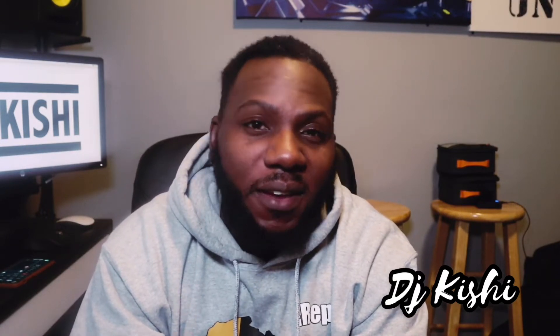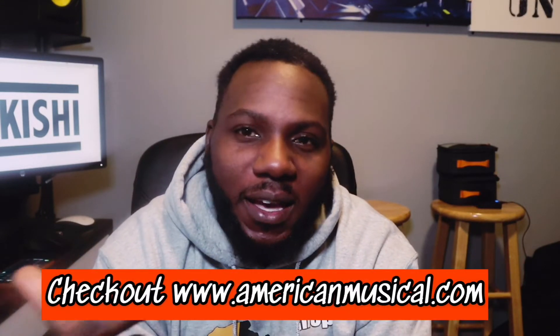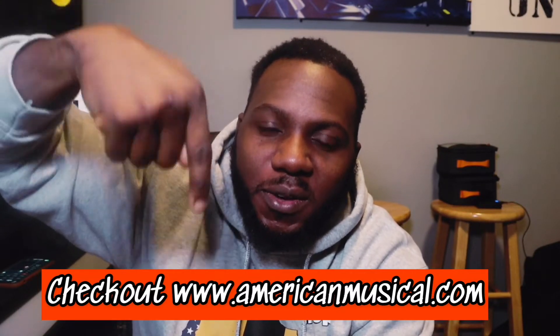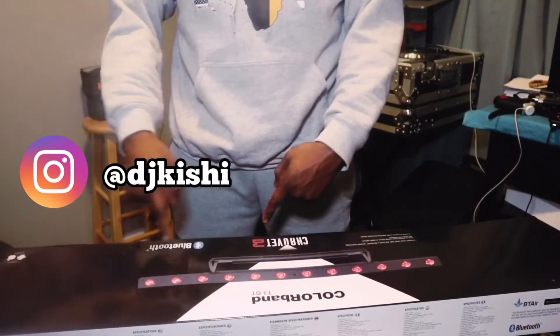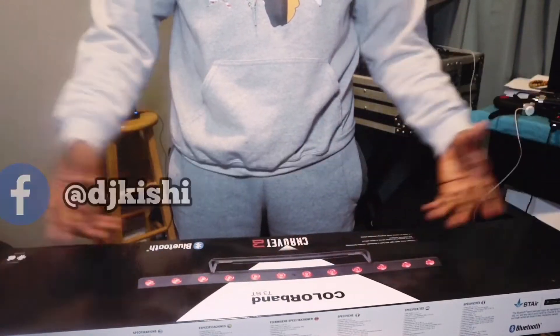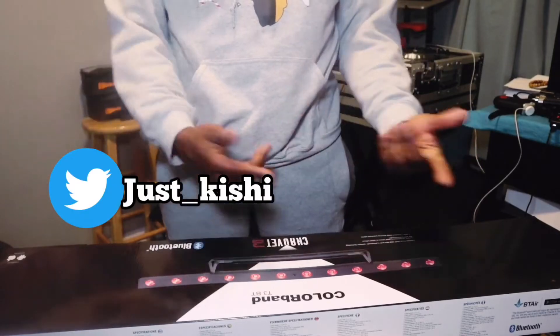For everybody who doesn't know anything about DMX, I got the solution for you with this fixture. Let's go ahead and check it out — I'm gonna link everything about this fixture in the description below. Here it is, the Chauvet Color Band T3BT. It's an amazing fixture. We're gonna go ahead and just open it up.